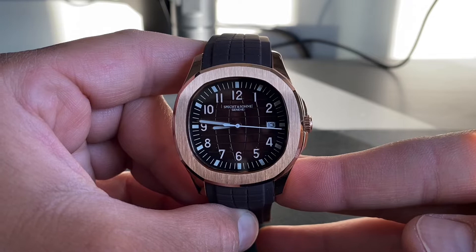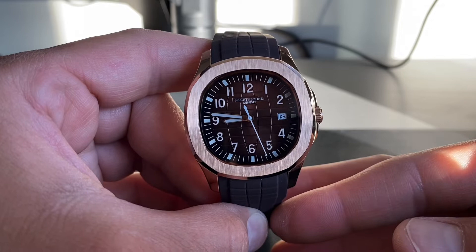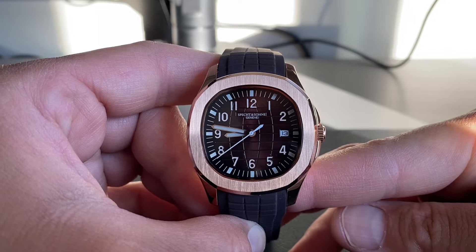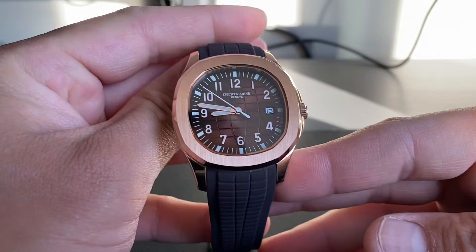Hey everyone, this is a review on the Spectrum Zone watch, model SP008. This is a watch sold on AliExpress and is paying homage to a certain watch which I won't name, but it's blatantly obvious as you will see. There are plenty of reviews on this watch on YouTube, so I won't spend too much time on it — I just wanted to record a video to present my perspective.